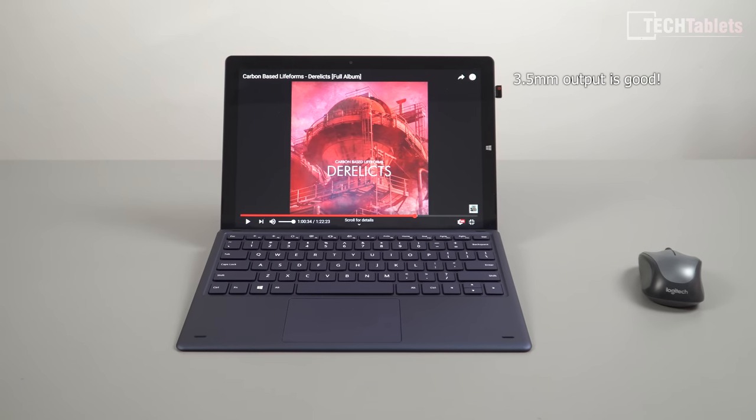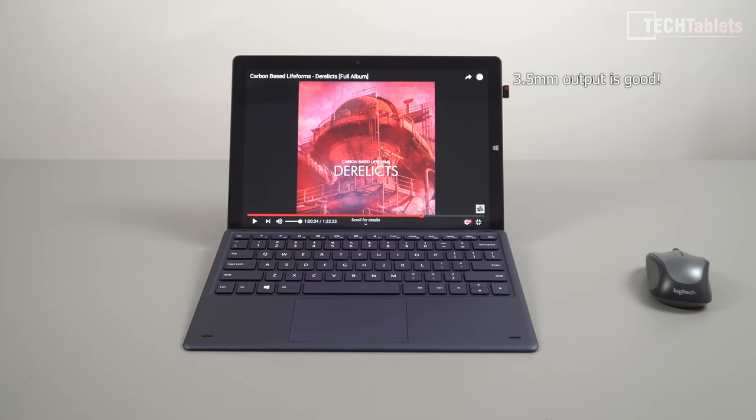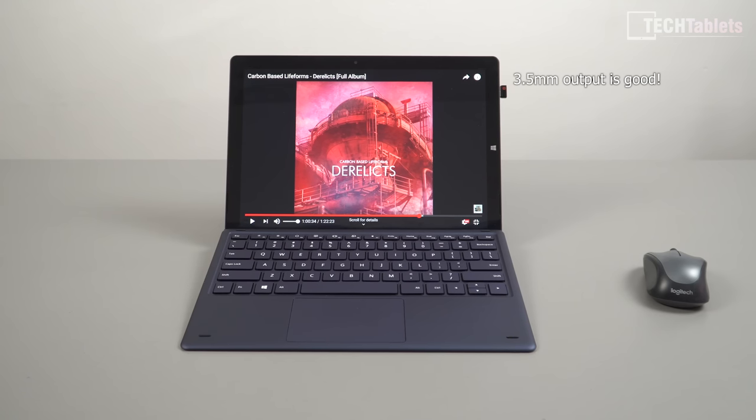For those that missed my unboxing, here's another sample of the speakers. They're not loud enough, they lack bass, and they're very flat.